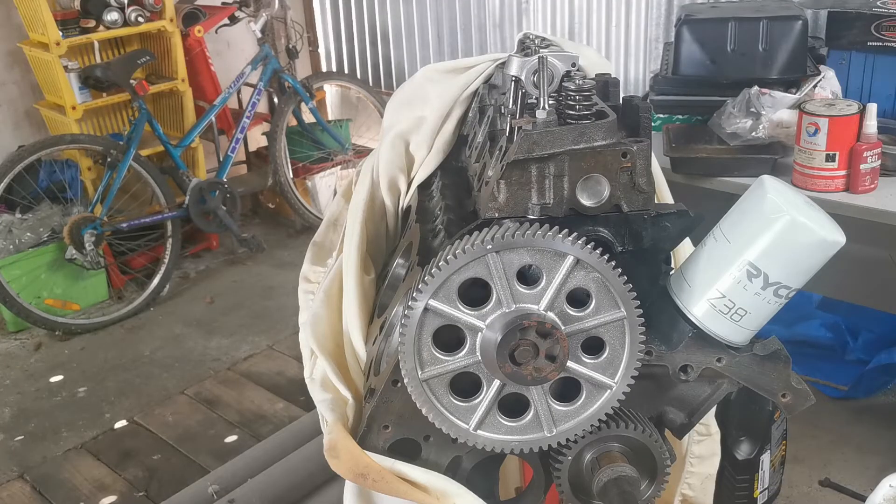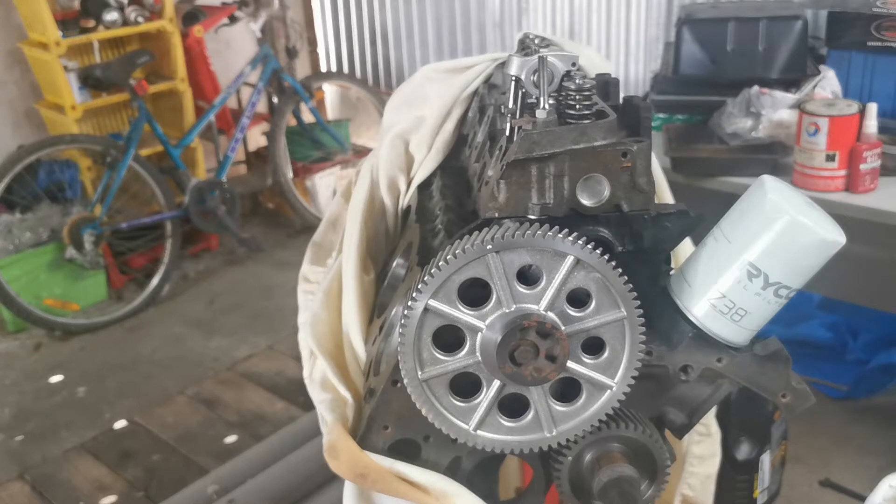I've got a V6 3.0 litre Essex engine Ford out of a Ford Capri and I'm converting it to roller rockers. There seems to be a few problems, so I'll just come in a little bit closer.